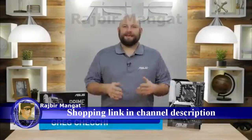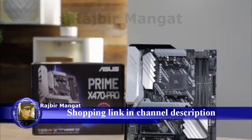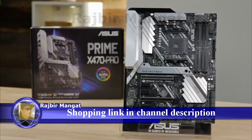Hi, Greg here with ASUS, and in this video I want to give you a quick look at the Prime X470 Pro motherboard. Whether you're a first-time builder or a seasoned pro, the Prime X470 Pro is a great starting point for any AMD build.